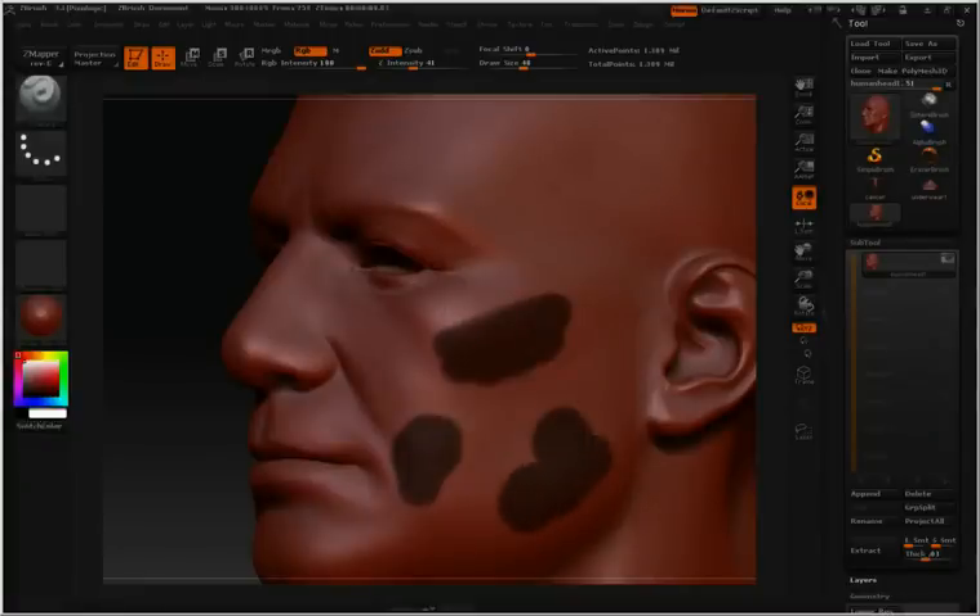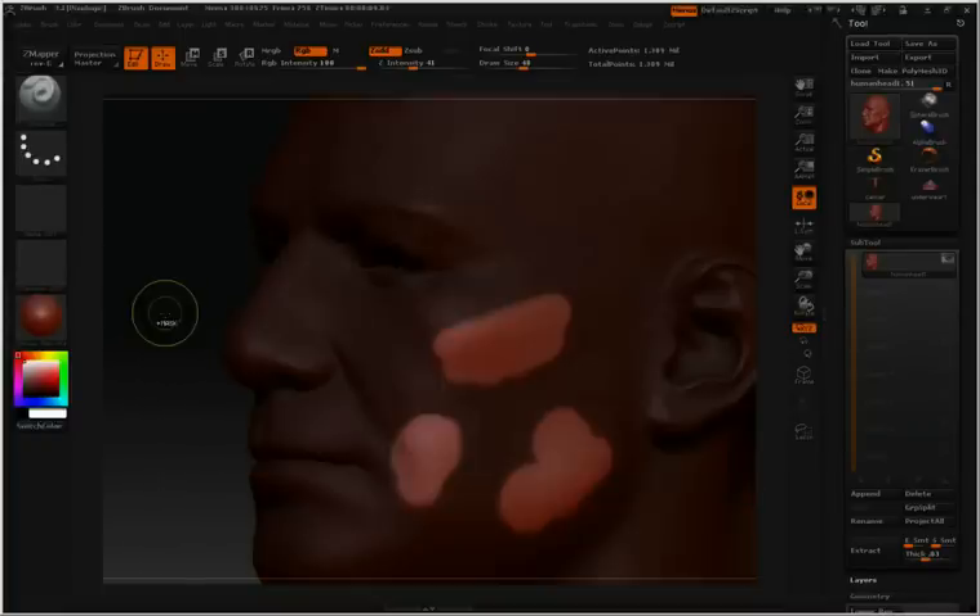This time I want to affect only the area inside the mask, so what I'll need to do is invert this. I'll hold down control and then tap or click in an empty area away from the model. This will invert the mask.